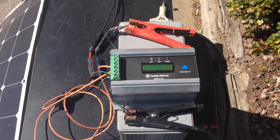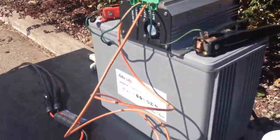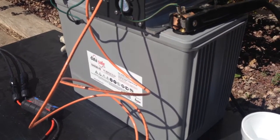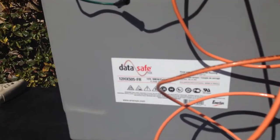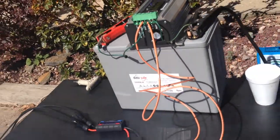These are Data Safe batteries — deep cycle, for solar off-grid applications. And that's it.